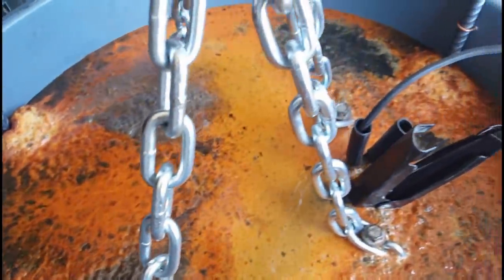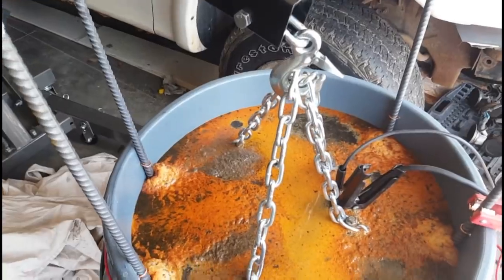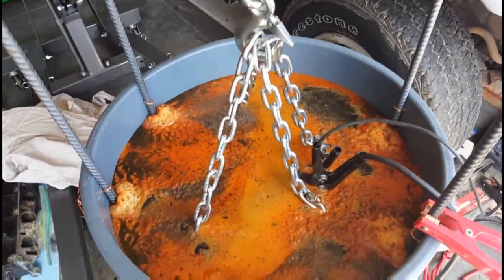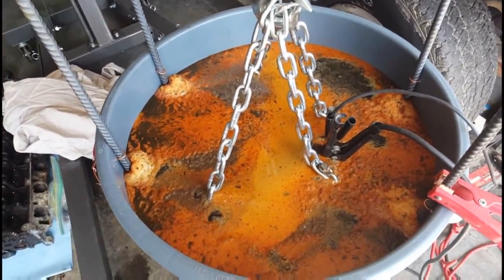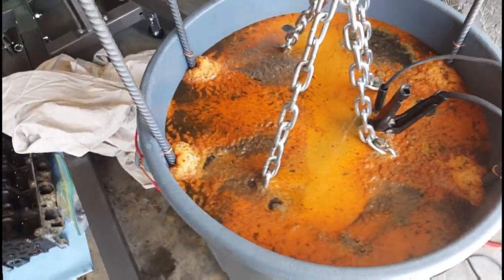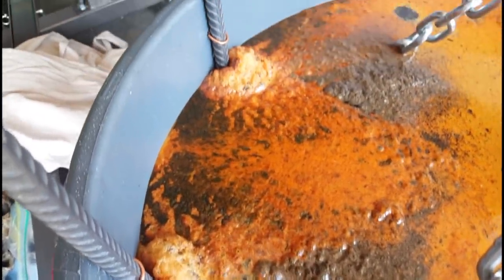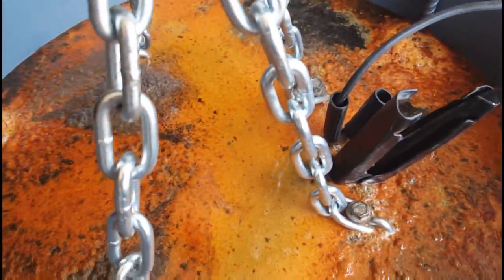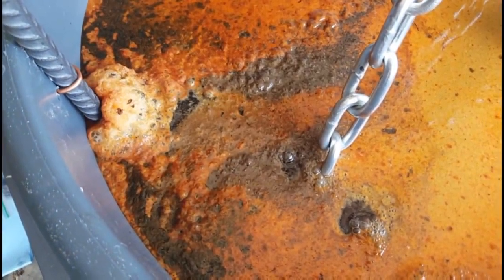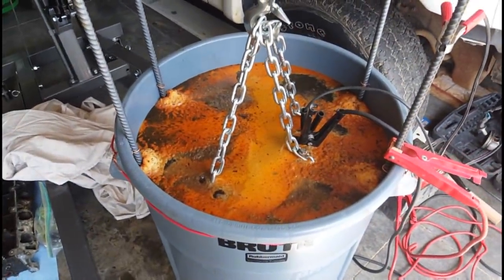We'll stop back later today after four or five hours, but my plan is to leave this on overnight for a full day. I may turn it down to 2 amps at night when I'm not out here and just let it slow cook. So far it seems to be working — we've got some green, oil, and rust colors. It's definitely working, you can see the bubbles. Pretty excited to see what the motor's going to look like when I pull it out tomorrow.